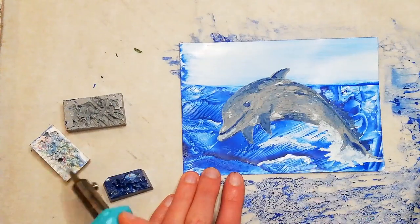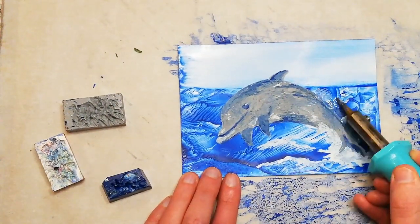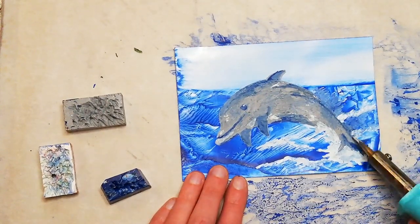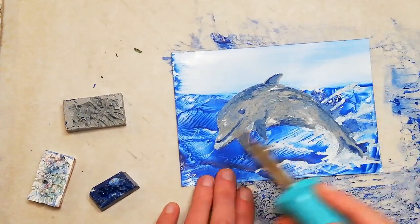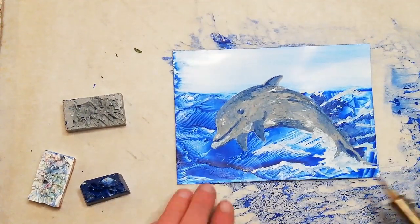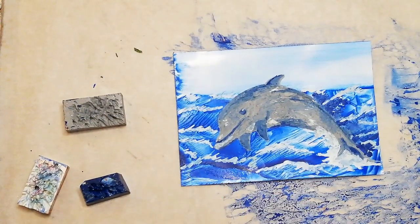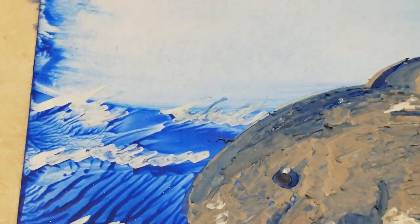Finally I add the waves, particularly around the dolphin's tail where he's leaping out of the water, and lots of other waves slanting sideways behind him and particularly along the horizon. Again this is just a matter of blending — lots of mixing the blue and the white to make sure they look wave-like.